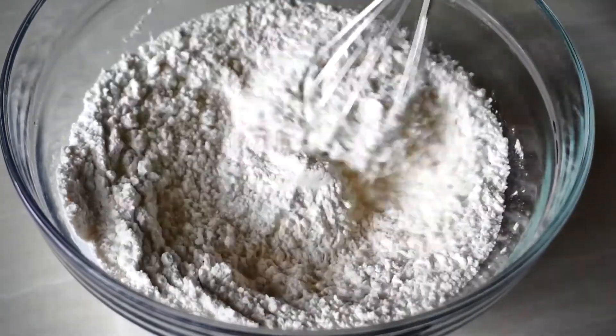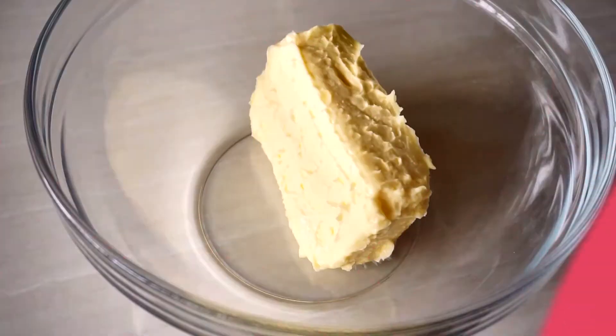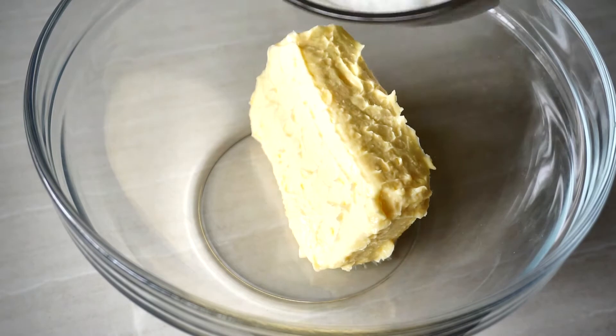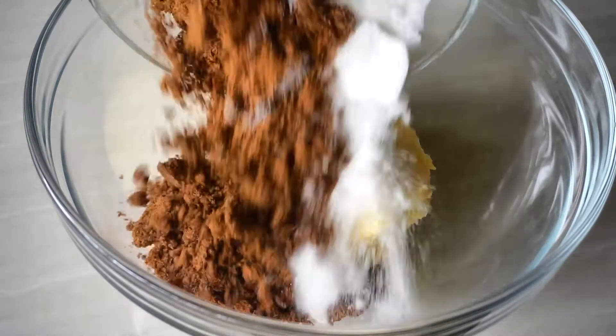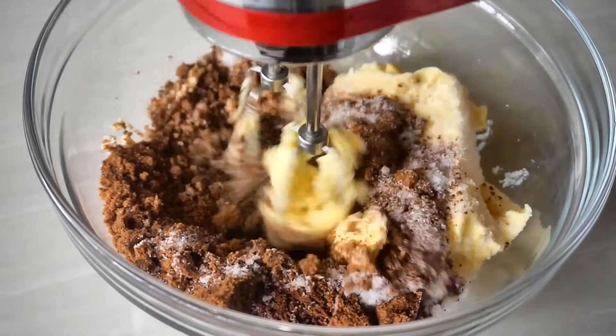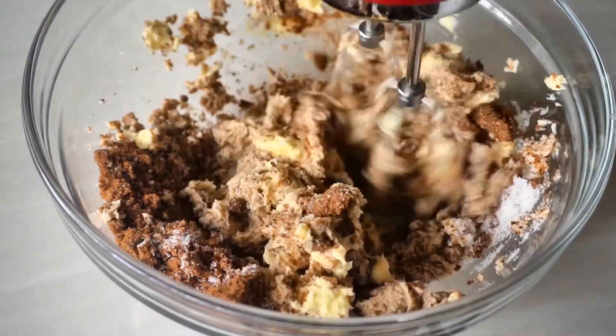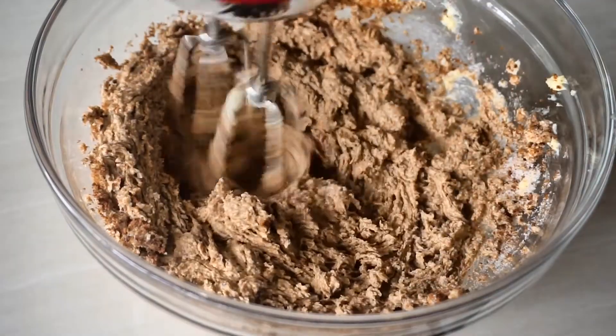Set that off to the side and take a new bowl for the rest of the ingredients. In this new bowl, whisk together your butter, white sugar, and mascovado sugar until they're light and fluffy. This should take about five minutes and it's easy if your butter is at room temperature, which it should be.